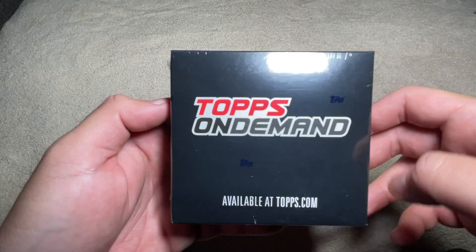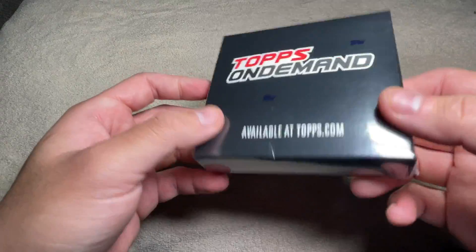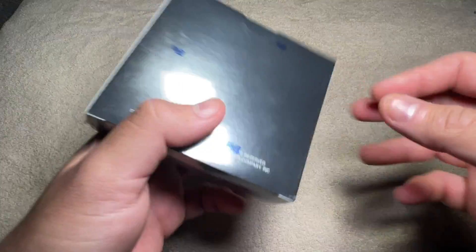Hey everybody! I'm just joking. Got a box of On Demand, Tops Now, whatever it's called, 2019 3D here.